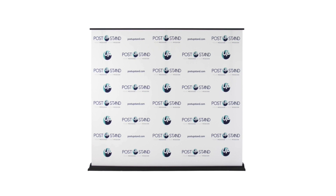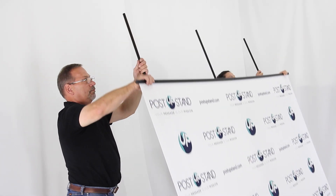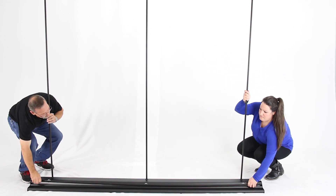Lastly, when disassembling, be sure to gently guide the banner back into the base before placing it back in the storage bag.